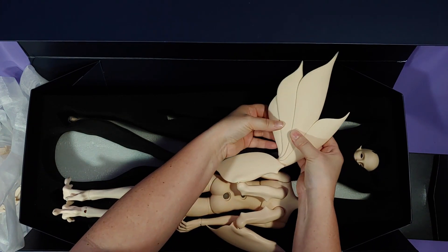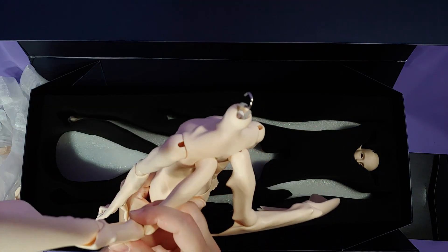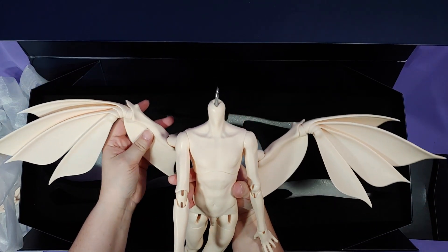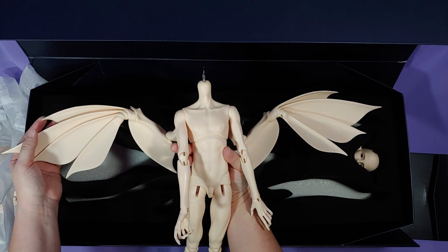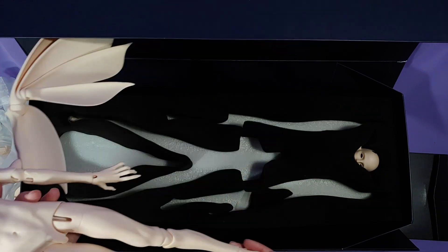Now I was really worried about these wings because I was really struggling to pose and move them. And it turns out they wired them. This is the first company I have seen that actually pre-wires their dolls.